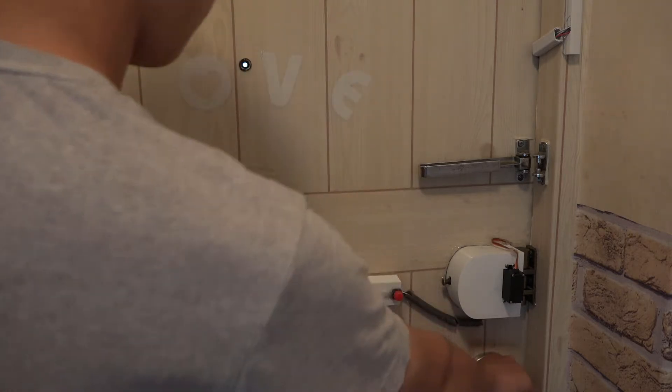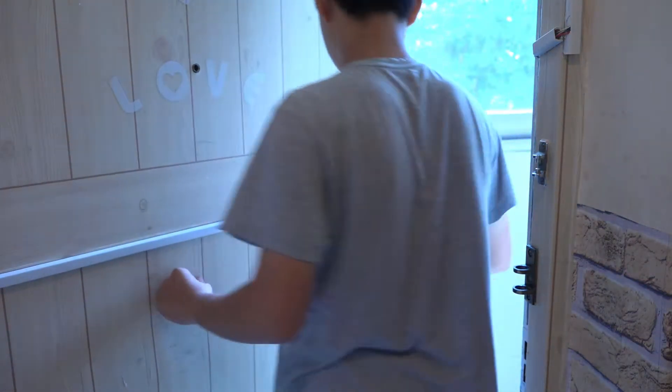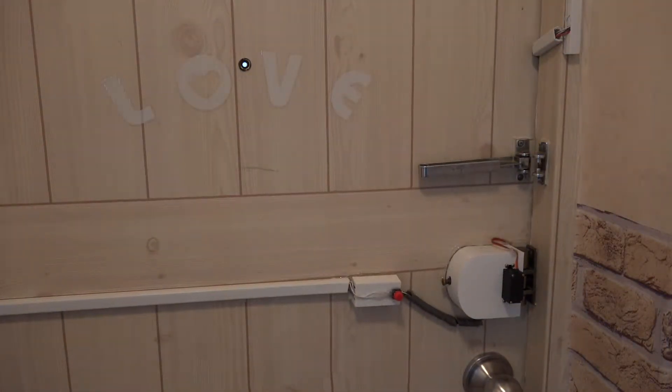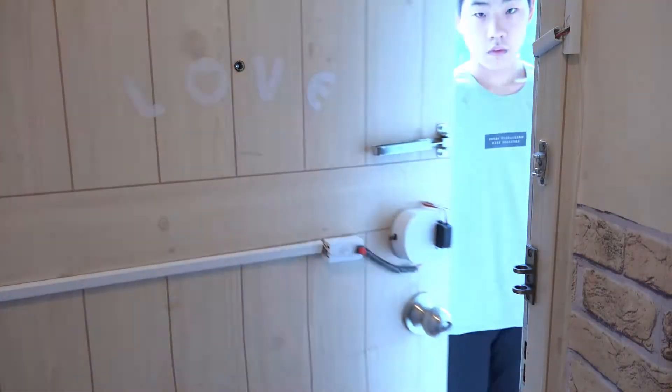Usually it is locked, and if I press a button, I can open the door. And if I close the door, it is locked again. If I put a finger that I enrolled to the sensor, I can open the door.